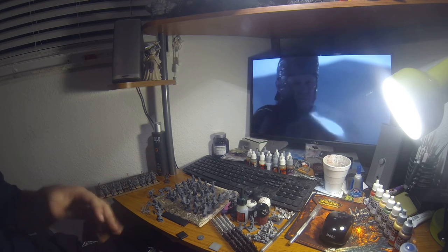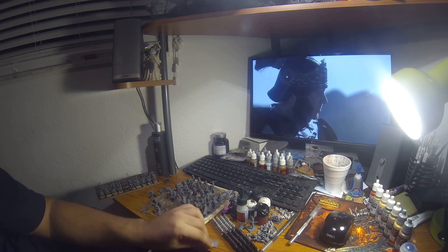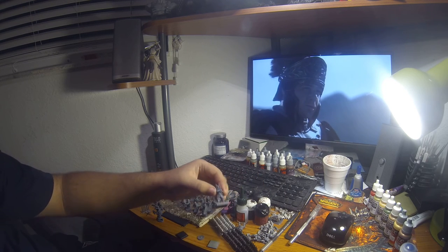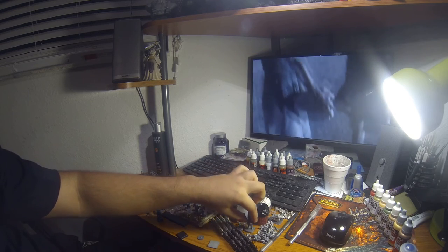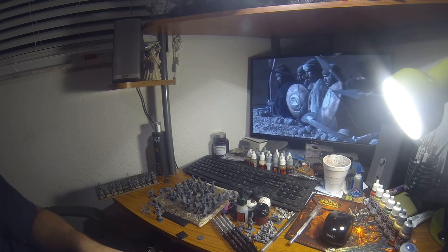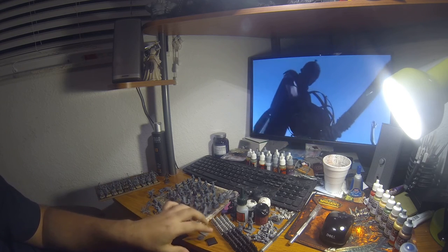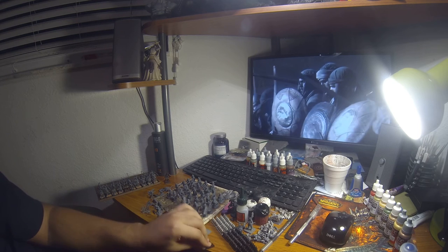Every other set I have does give you bases — the Greek hoplites came with some, and my samurai ones are hollow on the bottom and a little bit bigger, which is better when you have them in units since there's more space for basing. But I just use GW bases for these guys.